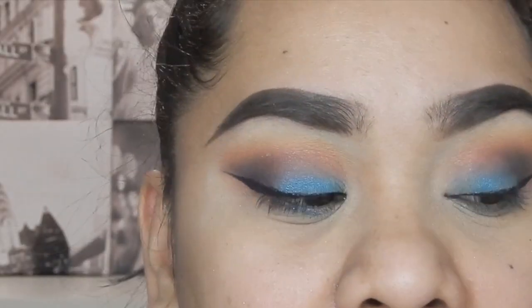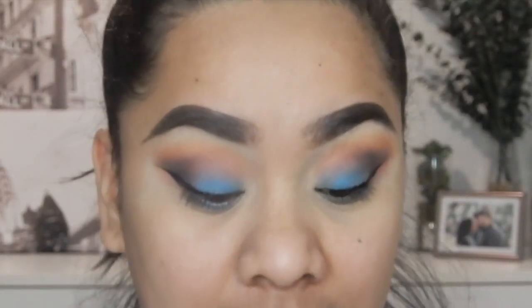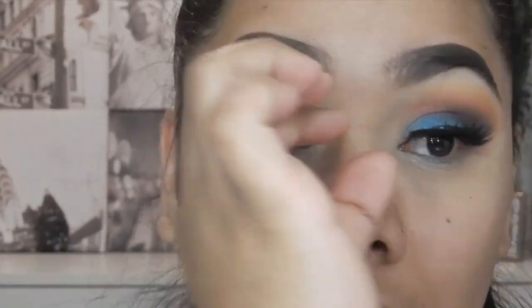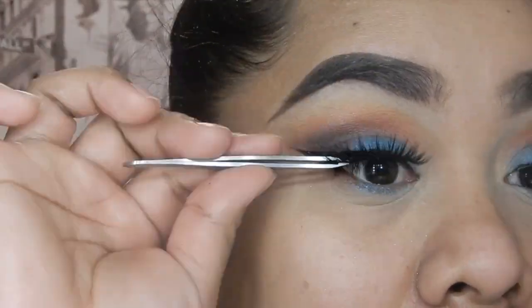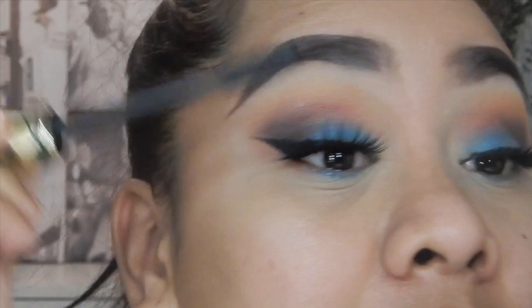I'm going to go ahead and apply some falsies — false lashes. The false lashes I'm going to use are the Red Cherry eyelashes. Once I apply those on my eyes, I'll go ahead and apply some mascara just to kind of blend in my actual lashes with my falsies.